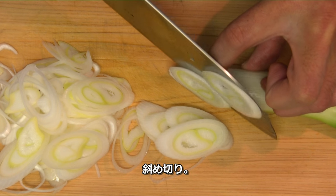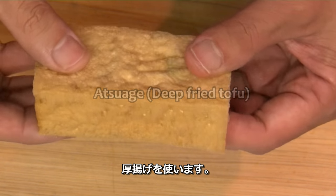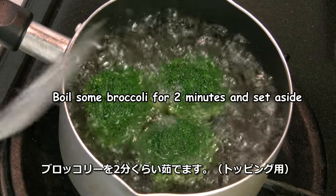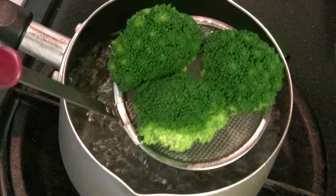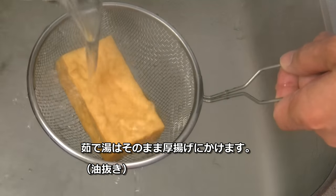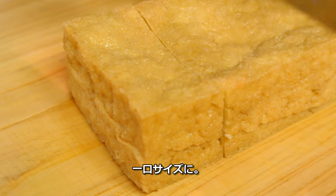Cut the white part diagonally. This is Atsuage, which is deep fried tofu. Put some salt in boiling water and boil the broccoli for 2 minutes. Pour the hot boiled water on the Atsuage to remove the excess oil. Drain well, then cut into dice.